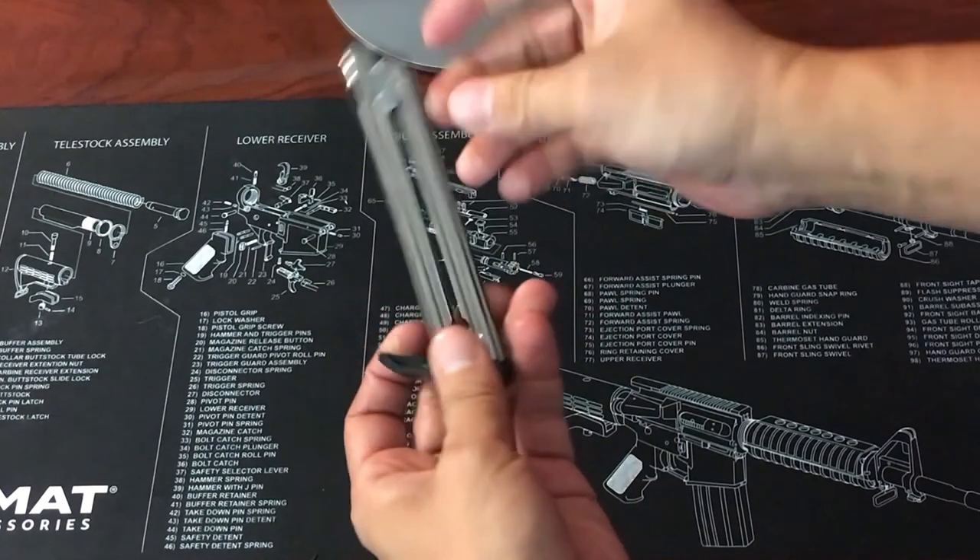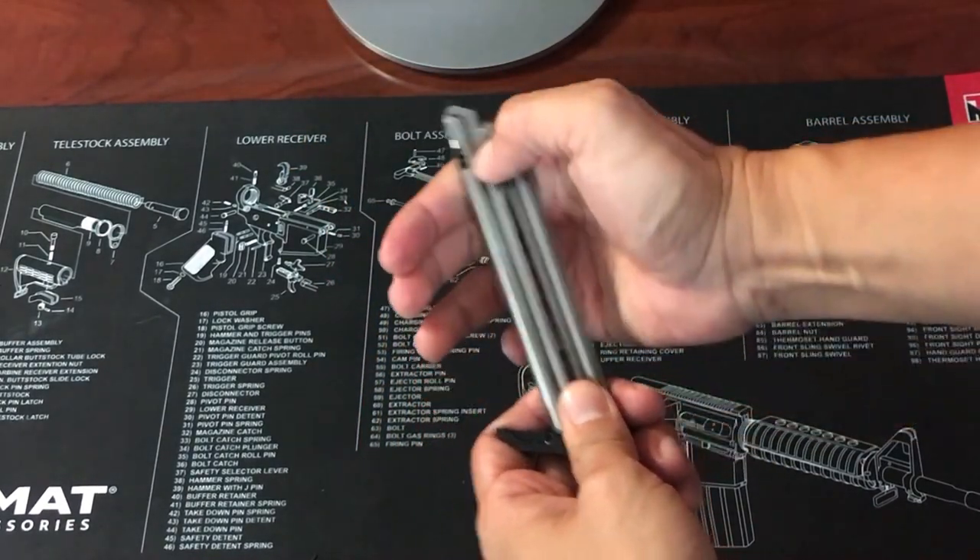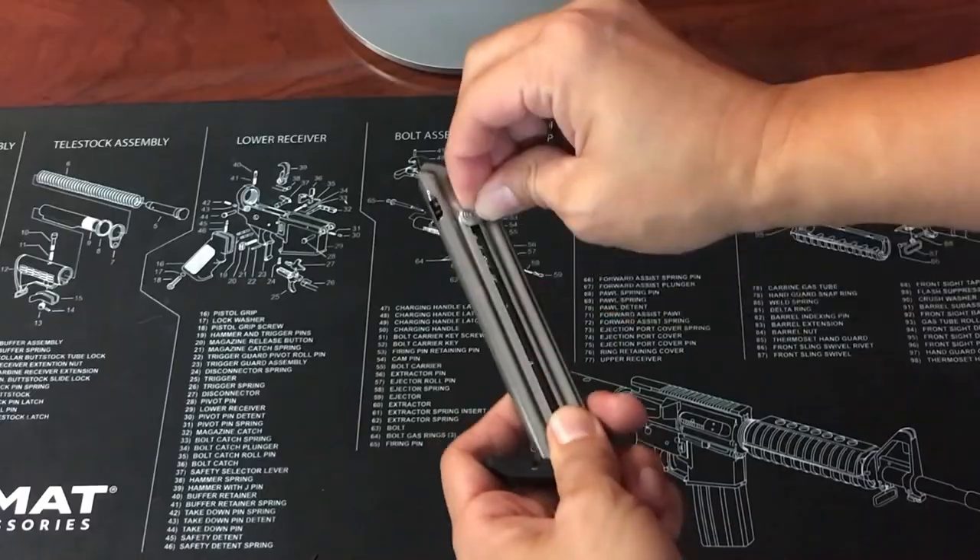And finally, slide the follower button down and up to check that the magazine is moving properly.